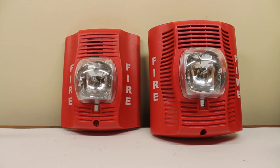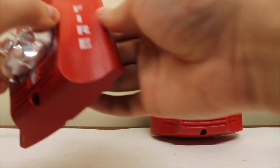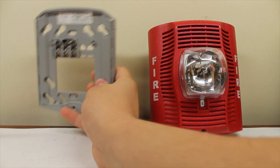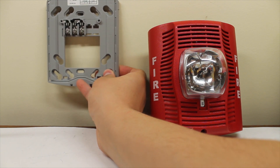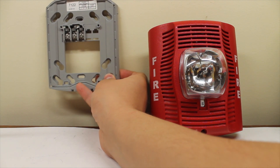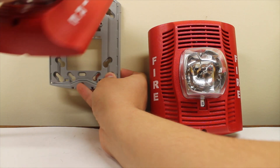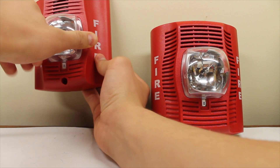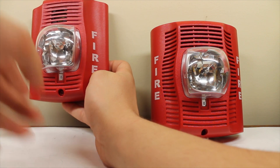So, what does this alarm consist of? Well, you've got the alarm itself — the horn strobe. Here's the mounting plate it mounts on. You mount this to the back box or the wall — pretty much to the back box. You wire everything up through here, then put the alarm on, and then you screw in the hole to secure it.